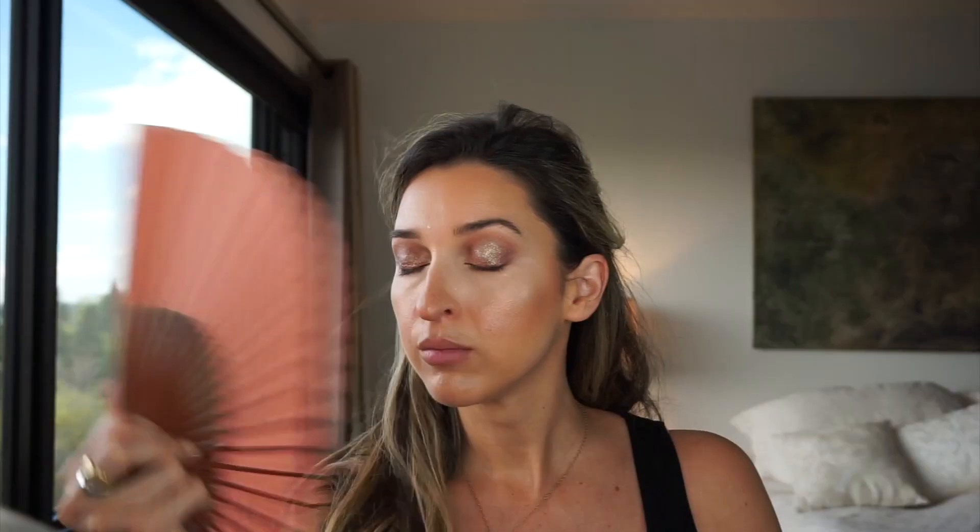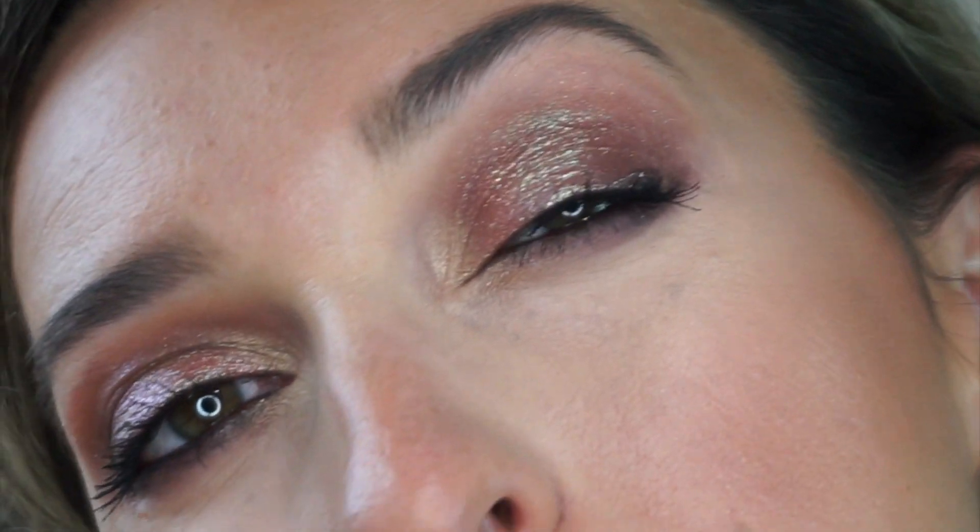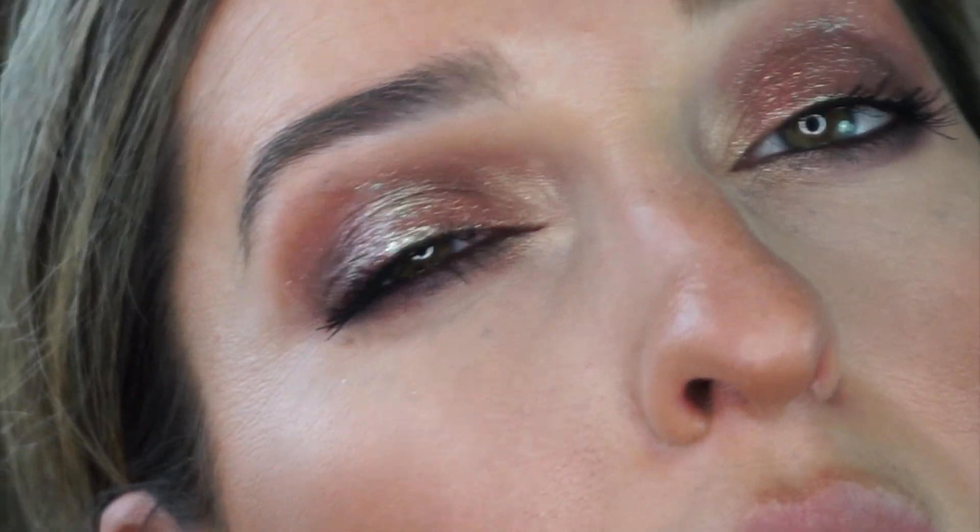Before mascara I'm going to use a little bit of MAC Fix Plus Gold Lit — trying to use up my setting sprays. This one gives a nice golden finish so we look even more glowy. Eyes are done and I love it — it's so pretty! For mascara I used the Tarte Big Ego. My lashes are a bit weird during pregnancy — they look shorter and don't want to curl — but it still did a good job. The full impact of these eyeshadows is stunning.